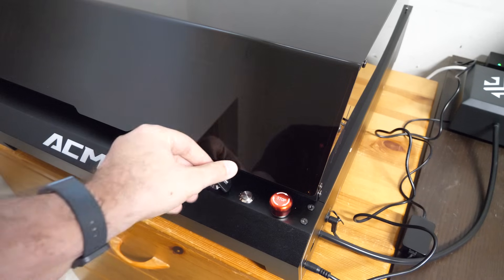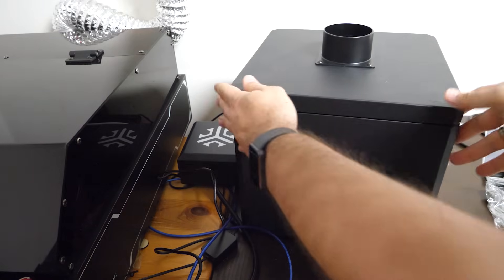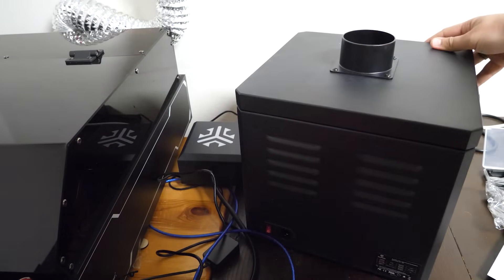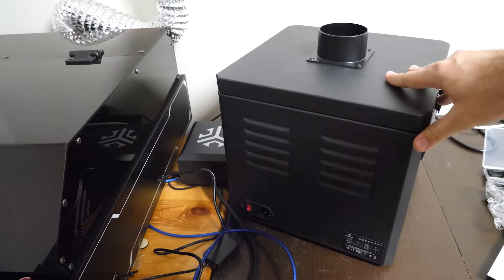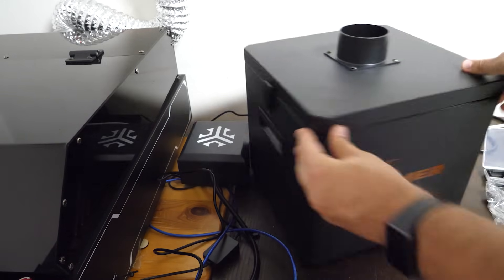There's a safety lock, an emergency stop button, and this is how we turn on the machine. They also sent me an air purifier which is supposed to filter smoke and fumes. Unfortunately it doesn't have a hose output, so I used a different setup to vent smoke outside during the tests.